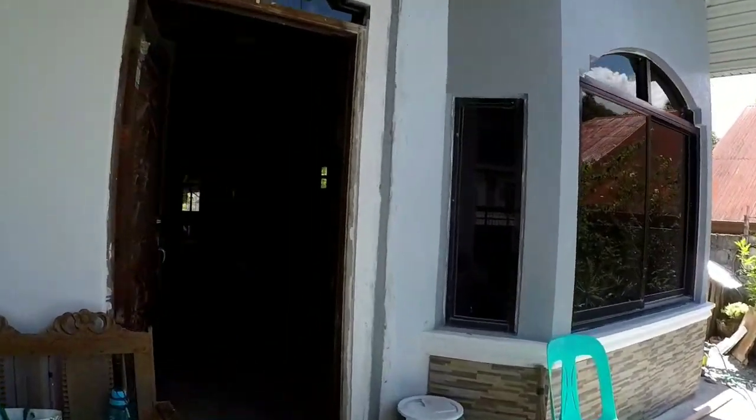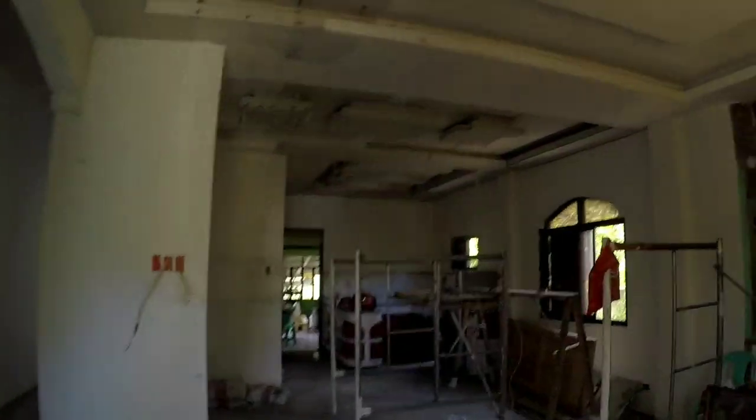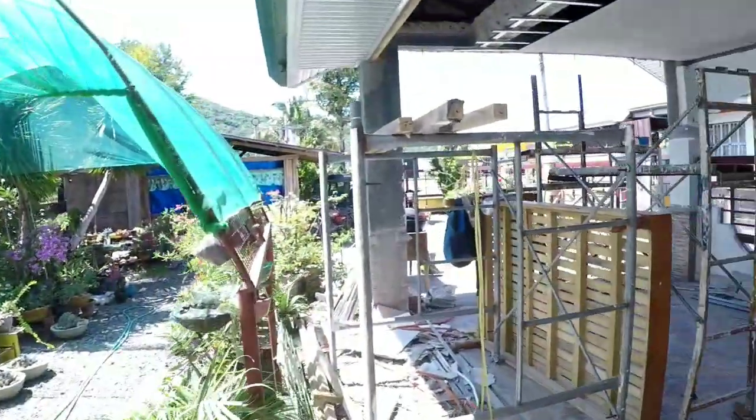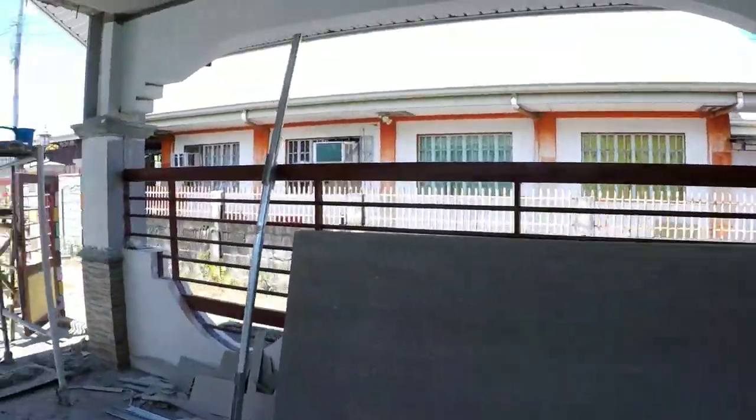Dito sa site — papakita ko sa inyo mamaya, ayan. So ayos na dito — sa painting works na lang naman yung ginagawa dito, mga kamasta. Tapos dito, ayan — naipwesto na yung mga hamba natin. Naipwesto na sya, ongoing pa lang, mga kamasta. Konting pasilip lang dito — napadaan lang din ako kasi may emergency sa bahay. Silipin natin yung nasa labas, ginagawa pa nila — ayan si parang Jimmy.